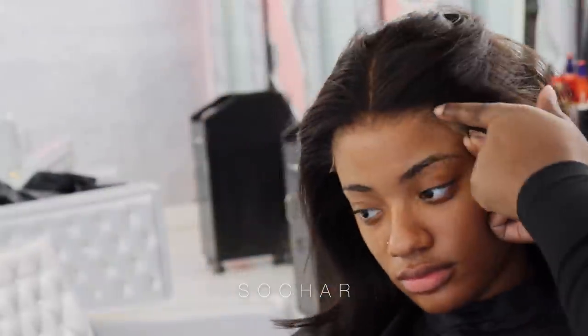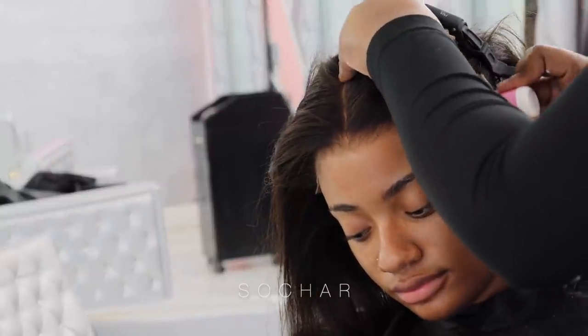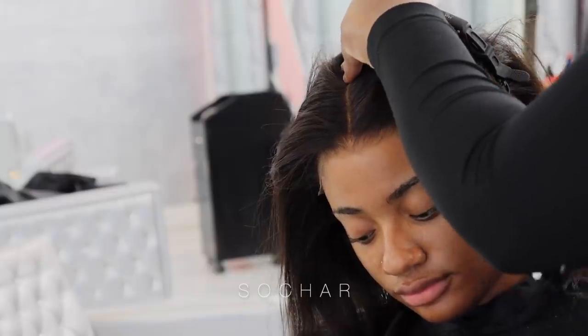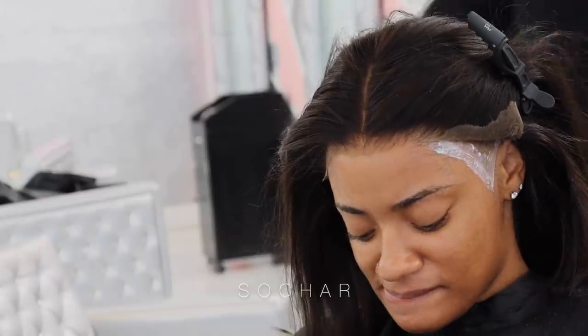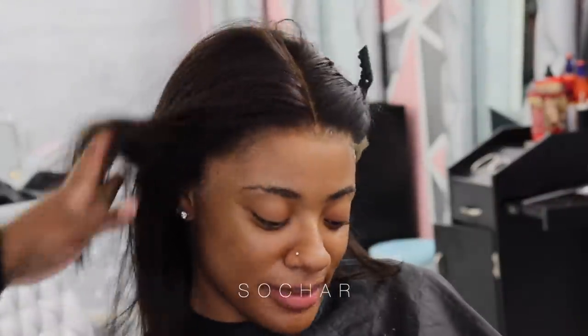Once I've glued that center down, I'm going to go ahead and begin to do the sides - left and right. Once that's finished I'm going to go ahead and begin to do my baby hairs.